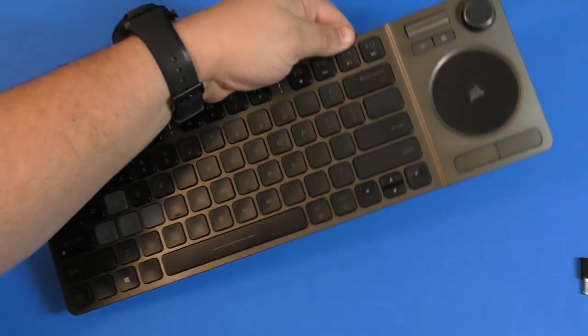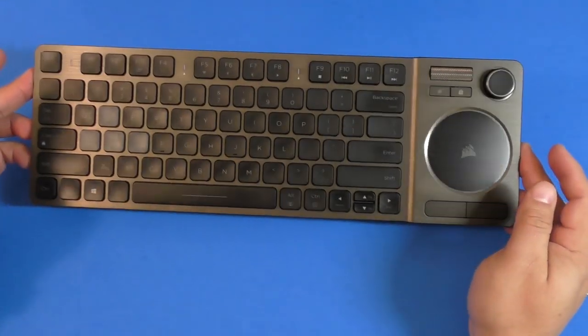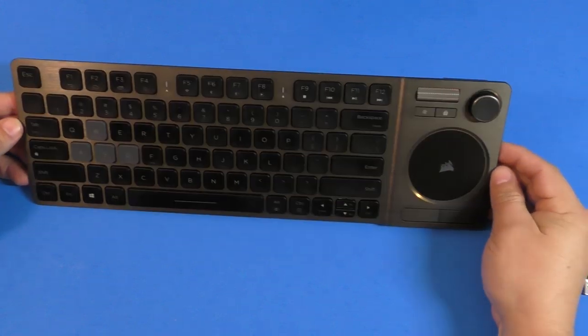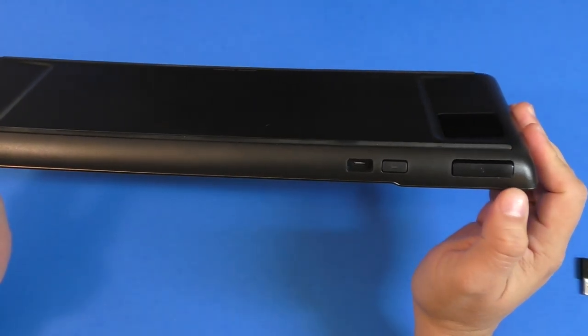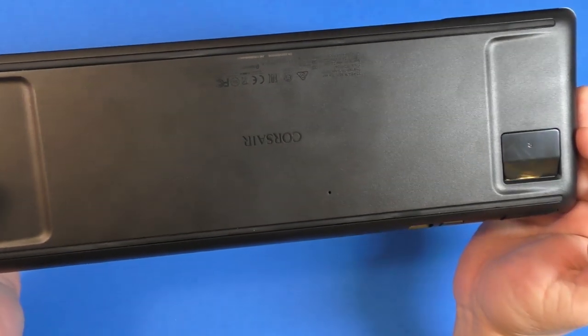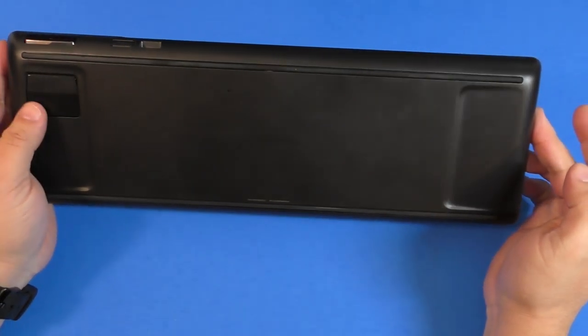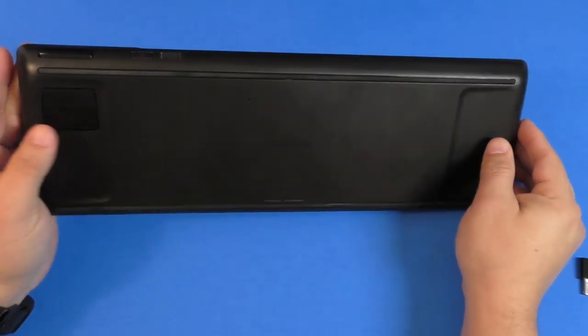I put it back in the packaging so you know what to expect when you receive it. In the back you have a power button, a shoulder button, and a trigger button — that's it. There's the Corsair brand on the back and a section that makes it easier to grasp the keyboard.